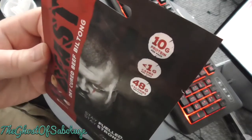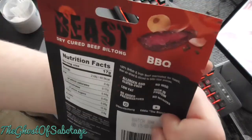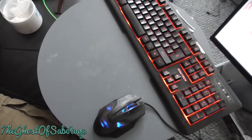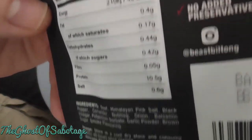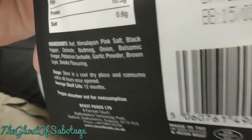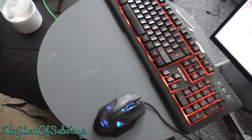40 grams of protein and 49.5 grams of calories. Ingredients, nutrition stuff, ingredients — there's a barcode if you want to look it up. Again, always about a quid.